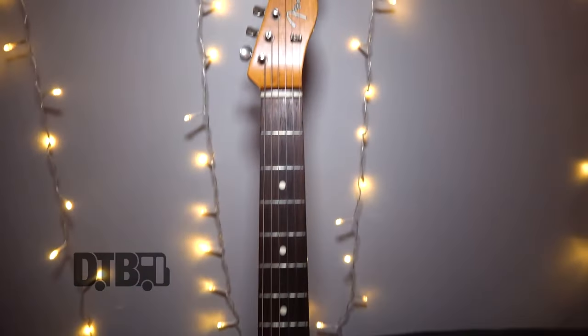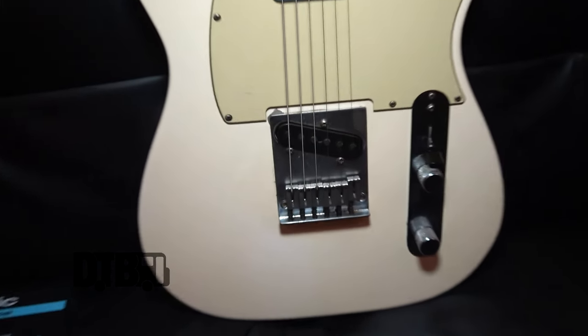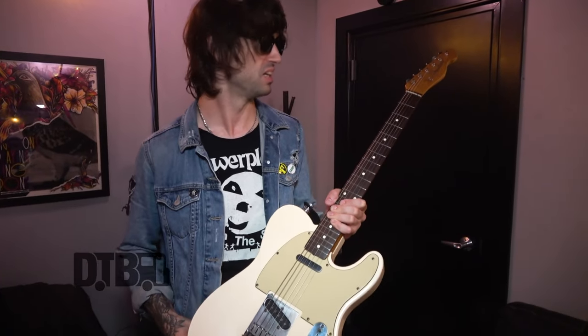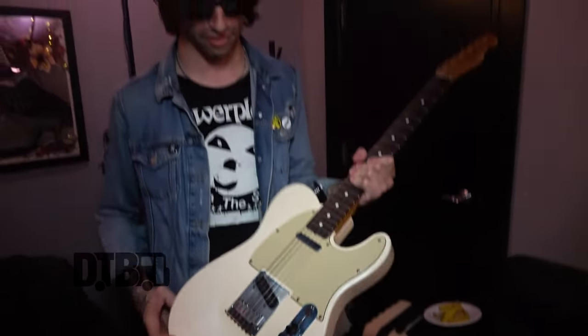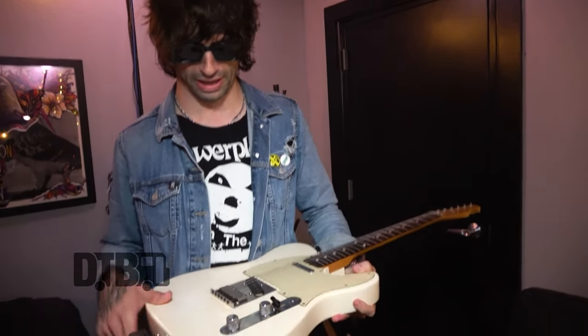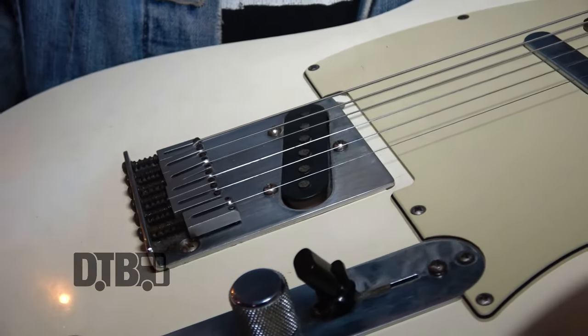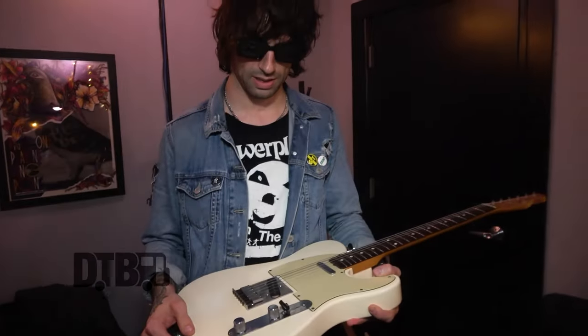Got my trusty Telecaster here, which I actually swapped out. I used to have a Jaguar and I swapped it out for this because I didn't get on with it. It's a Mexican 2005 model and I love it. I've had it done up a bit — I've got an American bridge on it that I got set up recently and it's just way better than it was.